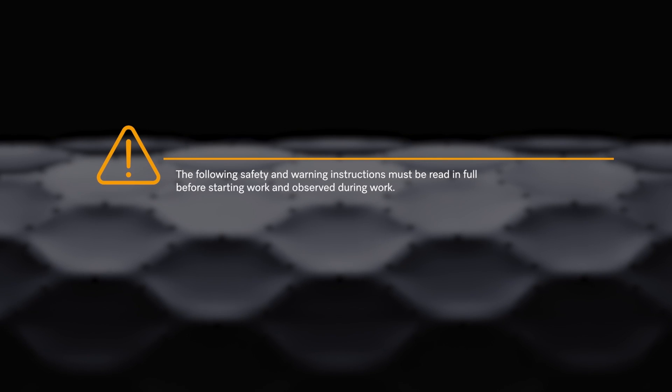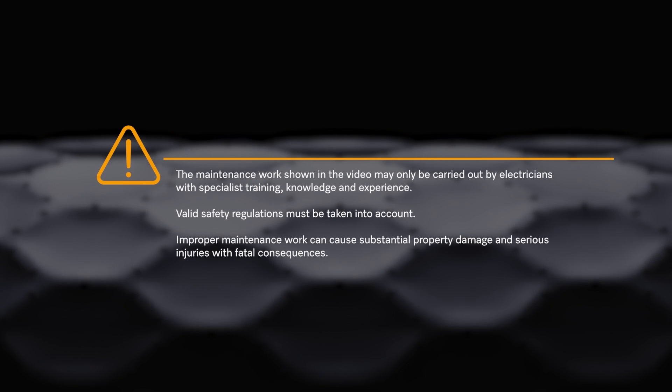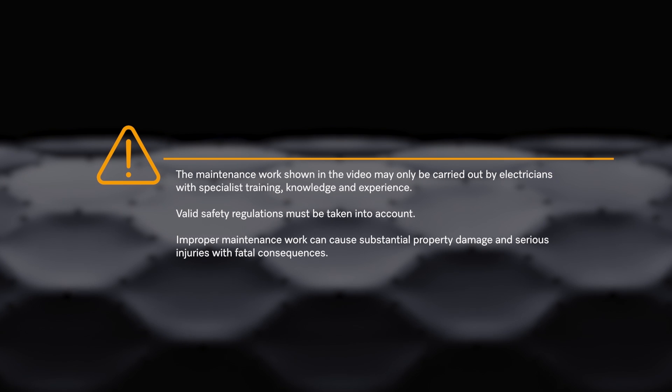The following safety and warning instructions must be read in full before starting work and observed during work. The maintenance work shown in the video may only be carried out by electricians with specialist training, knowledge and experience. Valid safety regulations must be taken into account. Improper maintenance work can cause substantial property damage and serious injuries with fatal consequences.